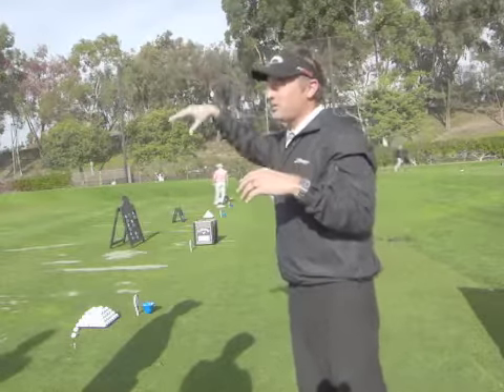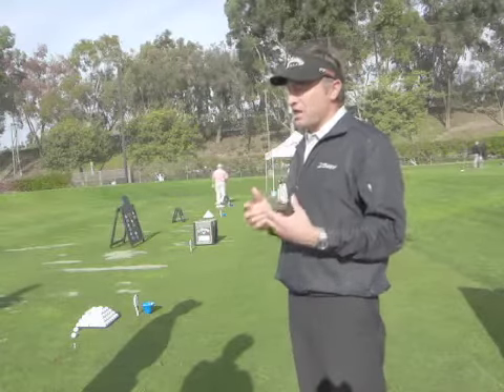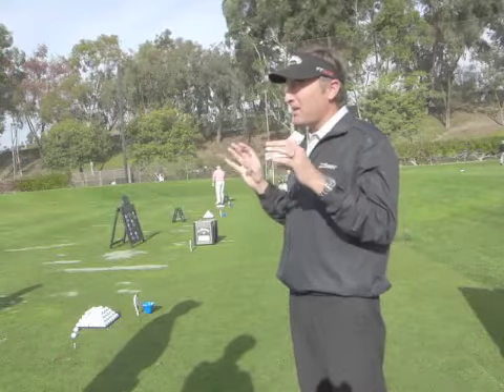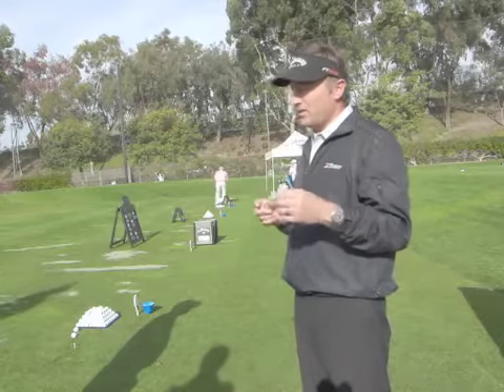It's not like better players do this with the shaft and higher handicaps do this — it's across the board. We've done so much research on shafts to try to figure out the cause and effect, and you end up looking at all the data and going, wow, there's very little correlation. You don't know until the guy hits it.